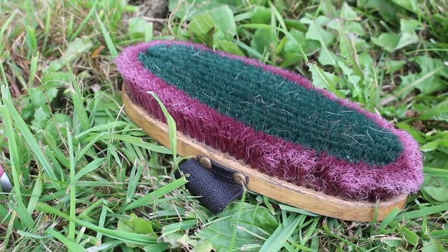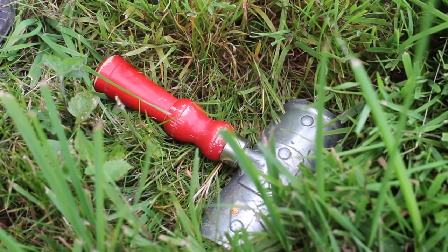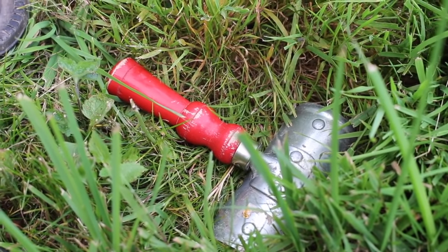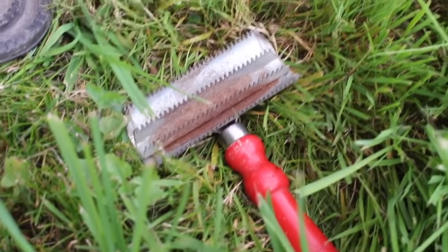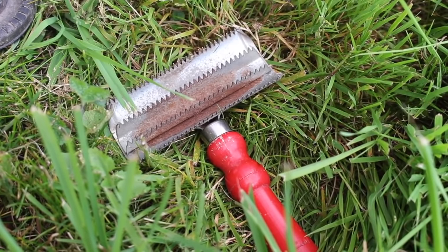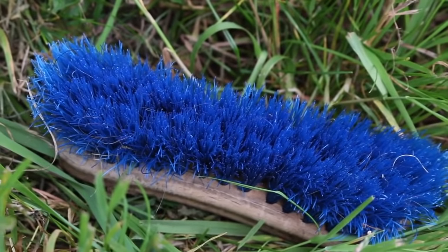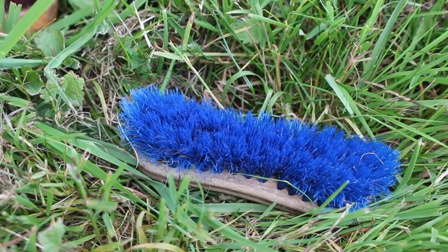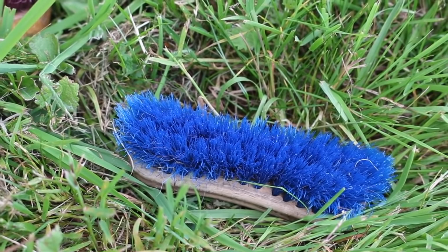Next I have a rubber curry comb just to remove any dirt, especially any stain she may have got from the trailer. Then we have the body brush, which is just to remove any dust or dander — I use this just before my finishing brush to give a nice finish. Then we have a metal curry comb; this isn't for use on the horse herself — it's actually to clean the other brushes off, especially the magic brush. If you have a magic brush, get a metal curry comb because it gets in between the bristles and removes all the excess hair. Finally, the face brush — a soft little bristled brush which is really good for brushing their face and getting all those little excess hairs and dander off.